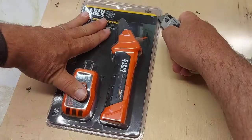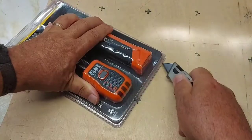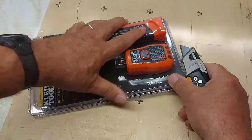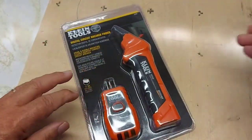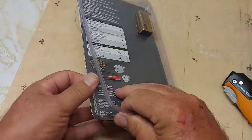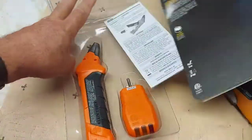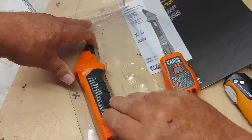Let's open the package. We've got our Fiskars Pro brand new blade in here to see if we can get it open — it's a tough plastic. Hopefully we can get it opened up. There's a battery, the booklet instructions, the transmitter, and the receiver.